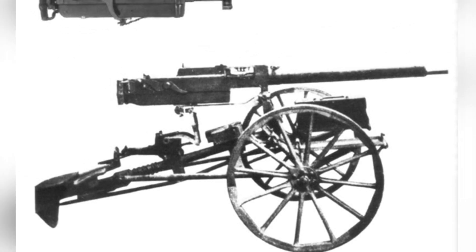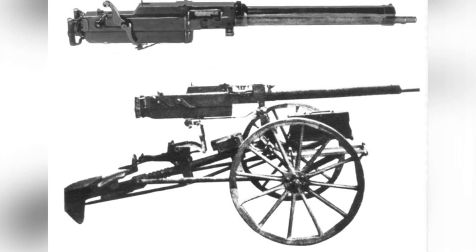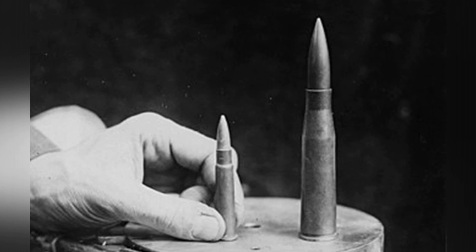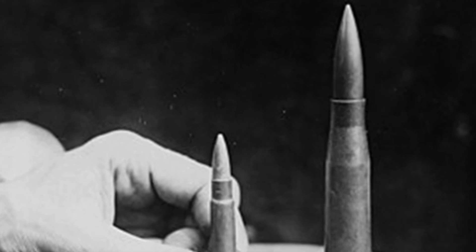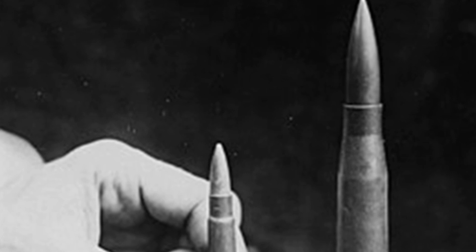The barrel of the MG-18 heavy machine gun is shorter than that of the Mauser 1918 anti-tank rifle, but they have the same caliber and interchangeable ammunition. When firing armor-piercing rounds, the muzzle velocity of the MG-18 decreases to 550 meters per second, compared to 785 meters per second for the anti-tank rifle.